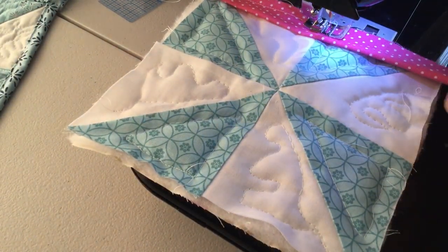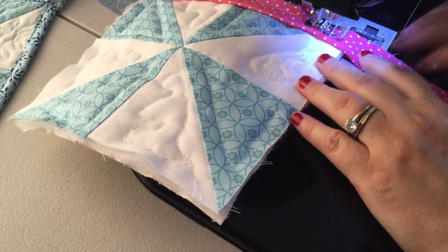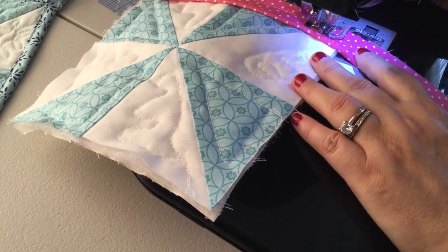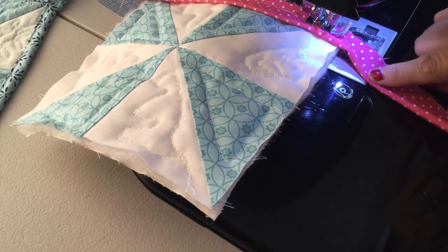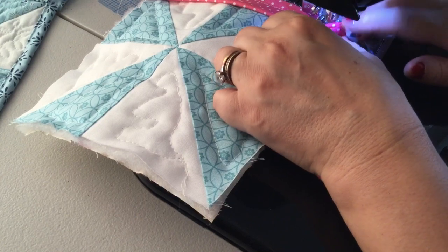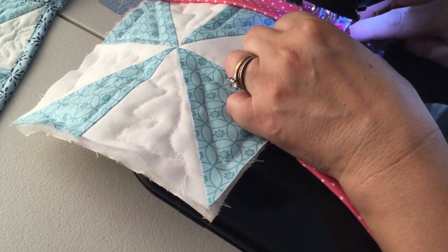I'm just gonna stitch it all the way to the corner, and when I get about a half inch from the corner I'm going to use the wheel on the side of the machine to put the needle down in the fabric. Pick up the presser foot, then turn the fabric to the side — see how it makes this little flap right here. We're gonna do a version of a mitered corner.